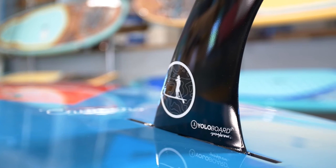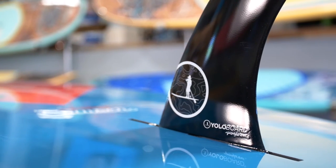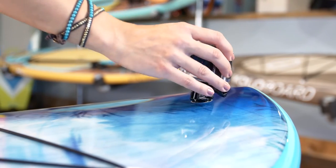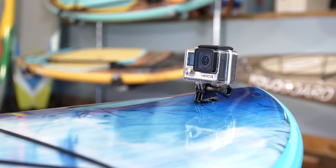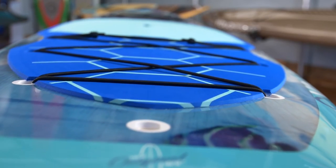On the bottom, you'll notice a YOLO 10-inch center fin, adjustable for different riding conditions. At the nose of the board, we have a GoPro mount to help you record your adventures and a dual bungee system in the front and rear of the board to hold all your gear.